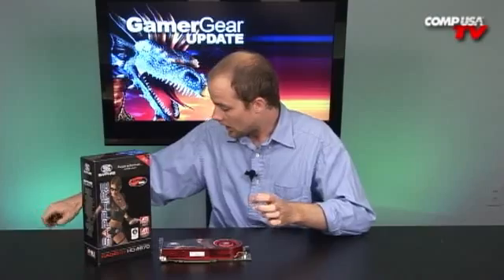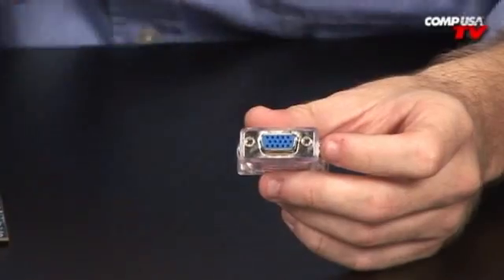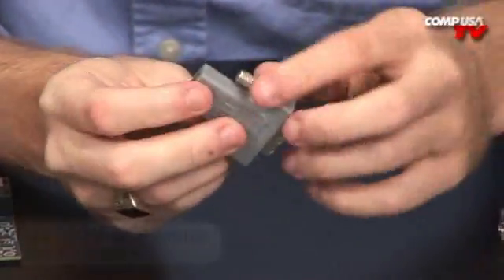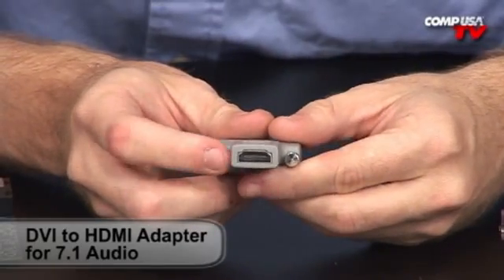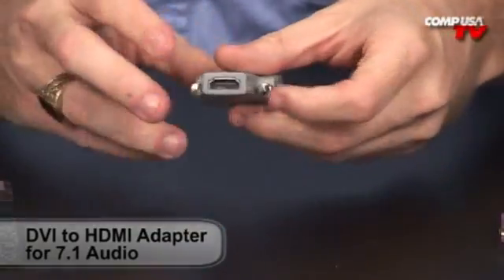Let me show you some of the stuff this card comes with. You have your DVI to VGA dongle adapter — if you're still using an older legacy monitor, you've got that covered. There's also your HDMI adapter, which will send you right out to your HDTV. It hooks right up to the DVI and does carry the audio right through the bus.